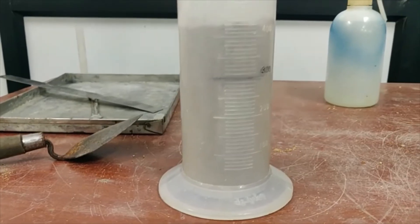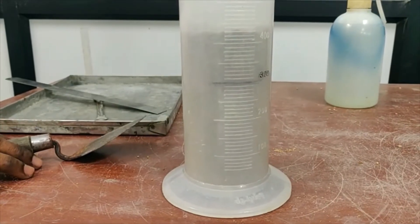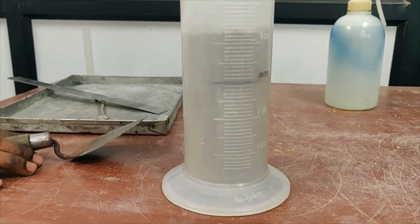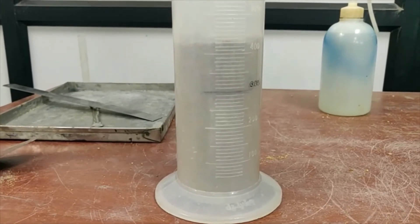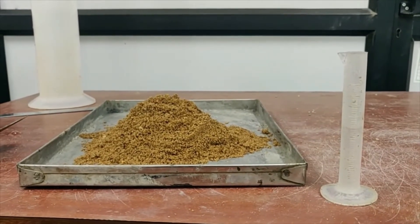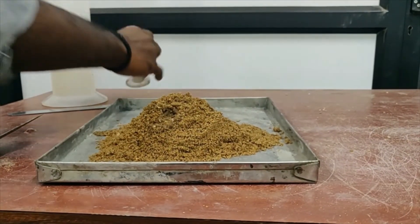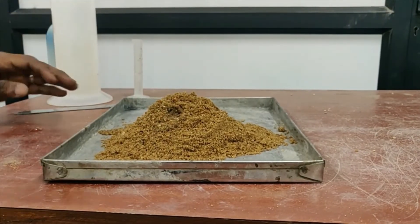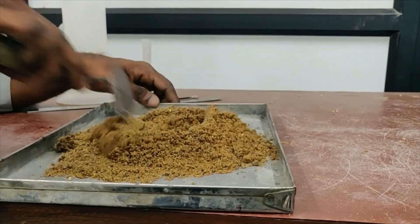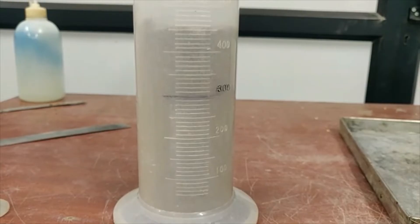The reading after cumulative 4% water is 430 ml. For the next mixing we use a cumulative 6% by weight. We have already added 4%, so we add an additional 2%, which is again 6 ml. The additional 2% water has been taken and mixed with the sample thoroughly. After adding cumulative 6% water, the reading is 450 ml — we should note it down.